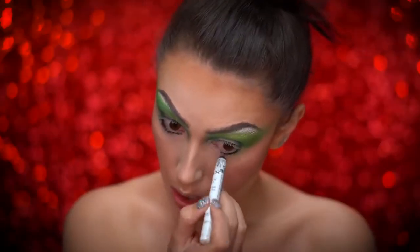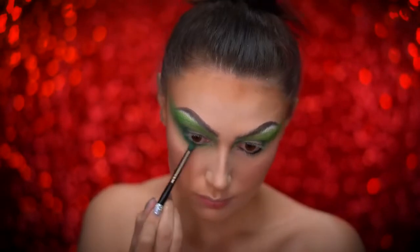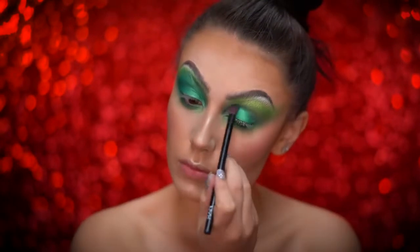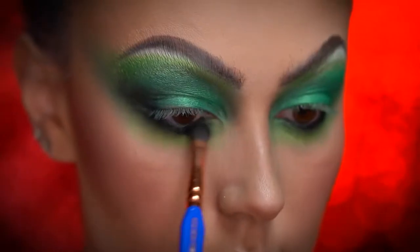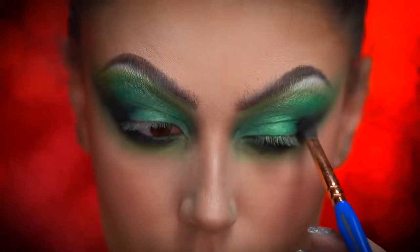Apply a black smudgy eyeliner into your waterline and then pick up a vibrant metallic green eyeshadow and blend all over the lid and lower lash line. To deepen up the look, I'm using a black eyeshadow and I'm going to go ahead and smoke out my lower lash line and outer corners of my eye.